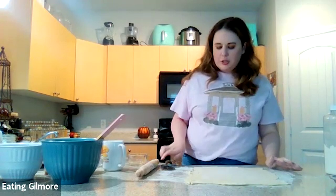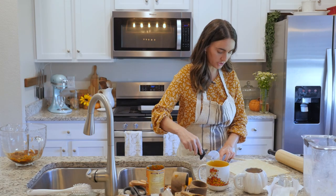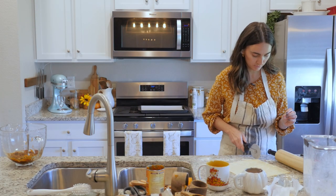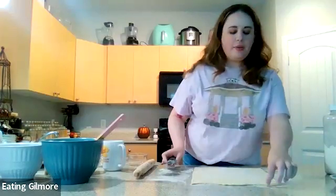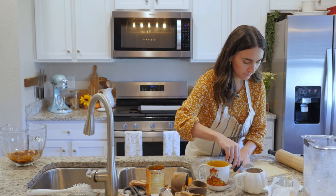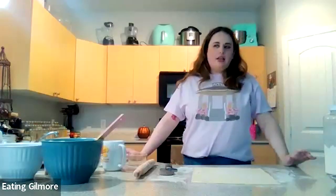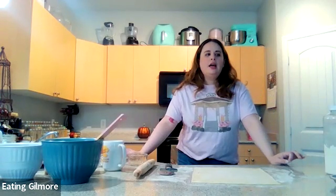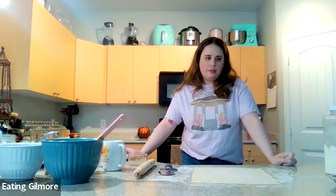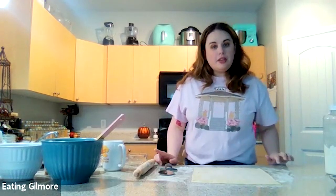I use a pizza cutter to do this just because it's easier, but you can absolutely just use a knife. What is something either from your childhood or from the Gilmore Girls challenge that now says fall to you? I think growing up I always made — and this is still one of my favorite things to make — this pumpkin chocolate chip bread. That is kind of a fall staple for me. From the show, I would say probably those pumpkin pancakes that Luke made.